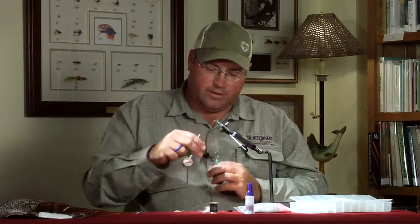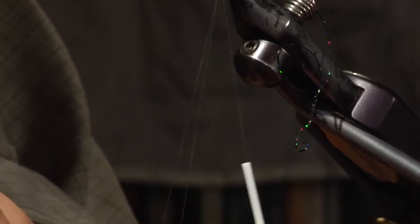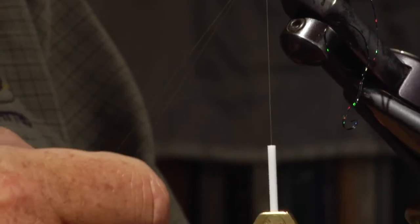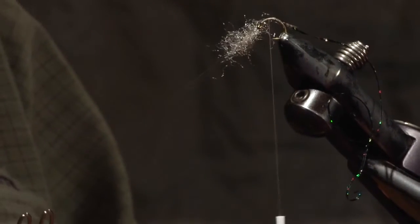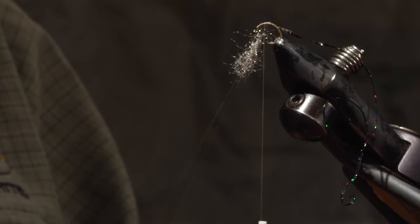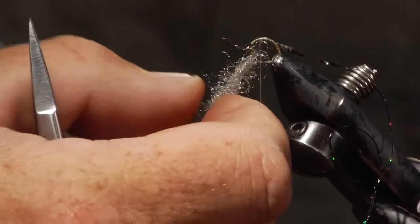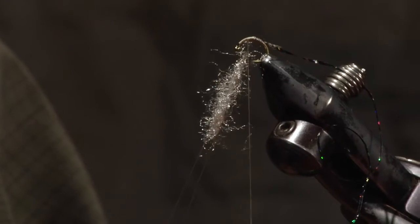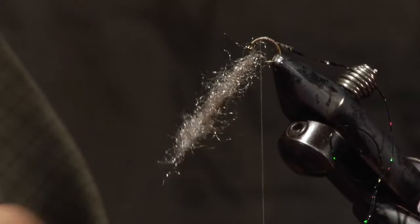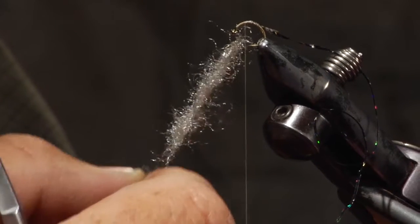Clump the dubbing into a tight ball so you can pull out small pieces. Insert small bits into the loop and slide them up to the top — they'll hold in place. On a size 12 you'll need about five or six clumps; a 14 takes about four, a 16 about three, and an 18 about two. It will vary each time. This is one case where you can use a bit more dubbing than needed because you can trim it afterward.